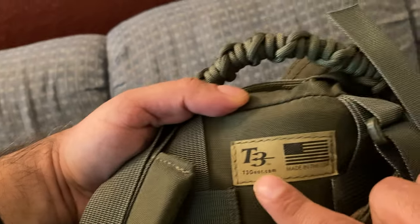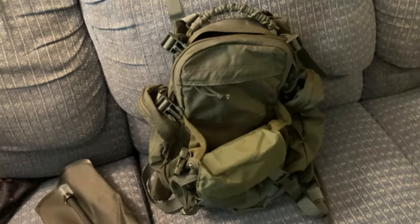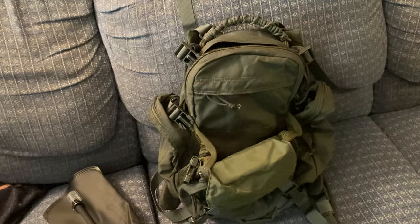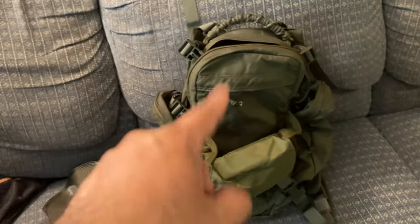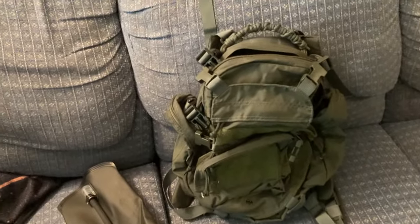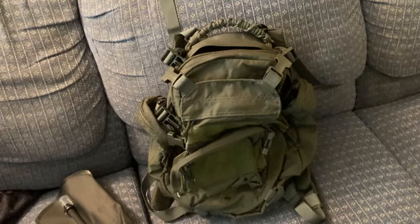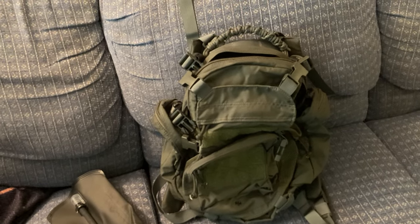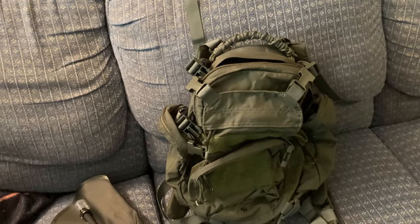The tag right here says t3gear.com. These bags are going for just as much as the Eagle Industries version. Now I might still be in the market for an actual army surplus one, because I have to double-check, but I don't think this T3 version is IR compliant.